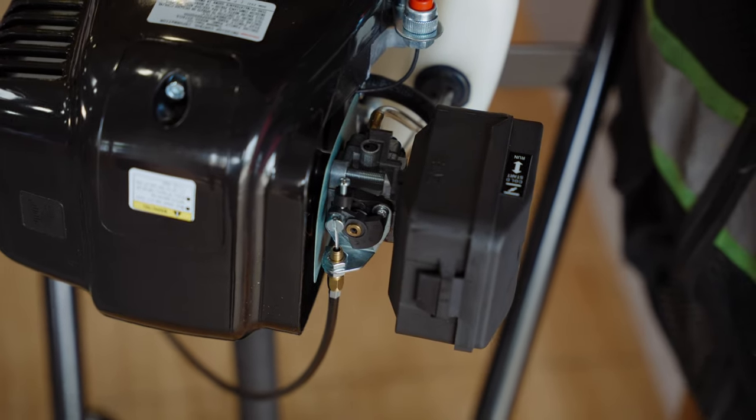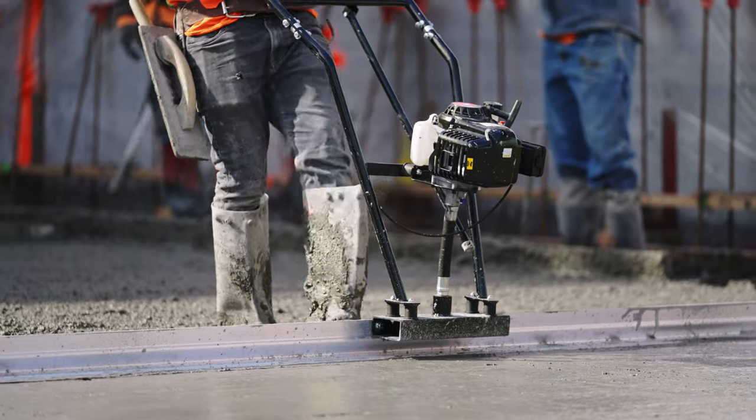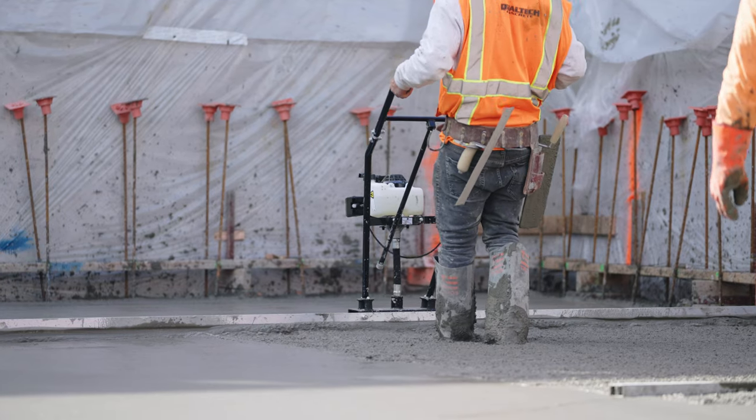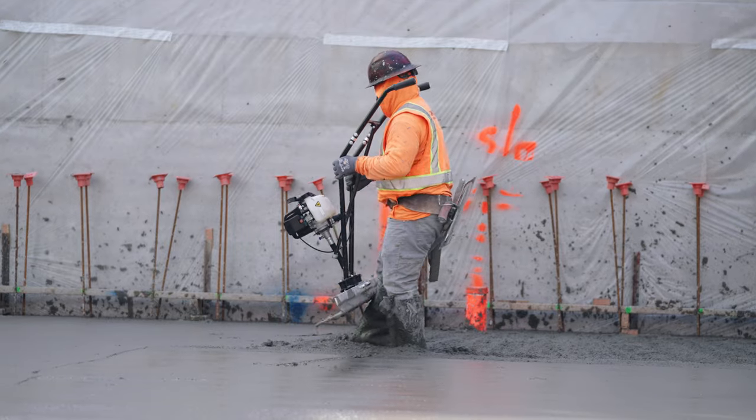Your power screed is now ready to rock and roll. By following these step-by-step instructions, you can successfully replace the throttle on your concrete power screed. Remember to always prioritize safety.